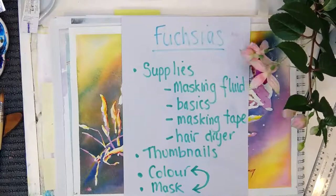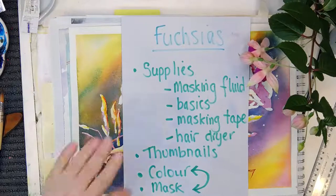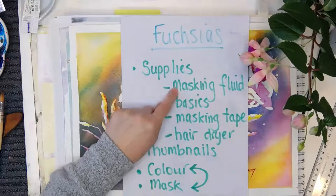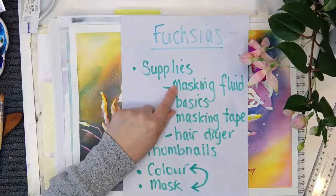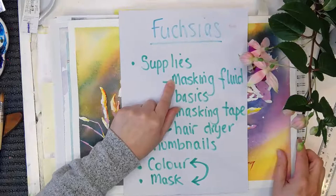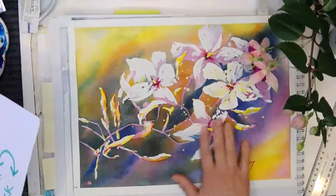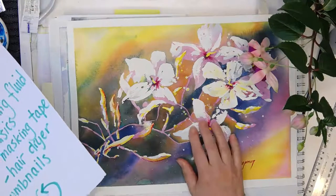I've got a little list here of what I'm thinking we'll do this morning. If you're painting along with me, that's the idea of the live stream. I'm going to talk generally about the supplies I've got here, but in particular today is a masking fluid exercise. We'll start with drawing it up and then put the masking fluid down, and I'm hoping it's going to dry in time to add some paint on the outside.